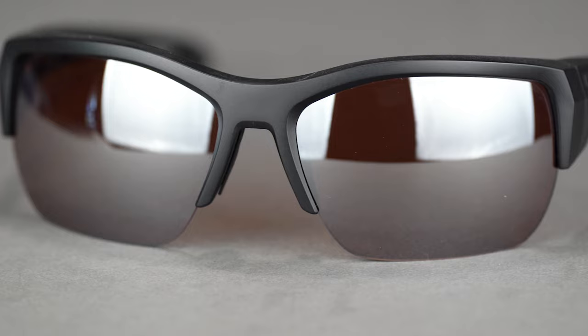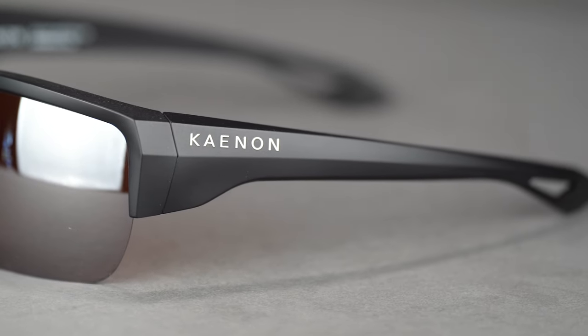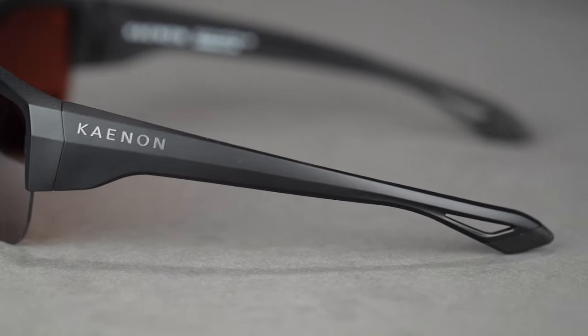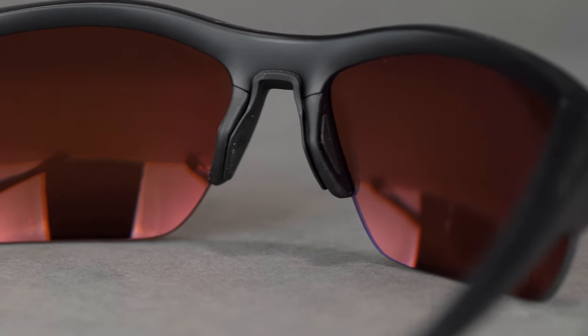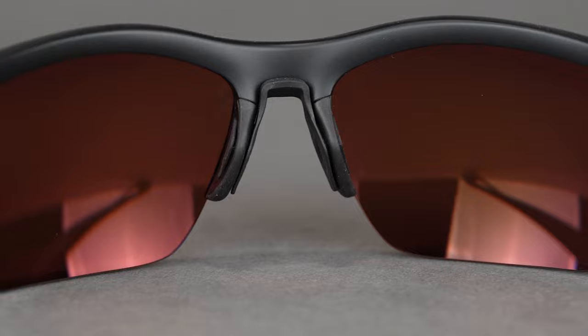Made from the quality lightweight, flexible, and durable TR-90 frame material, it maintains its shape and can withstand the elements. With the embedded grip in the vented temple tips and a modular removable hypoallergenic nose pad that offers a more custom fit, you can count on these staying comfortably on your face throughout the day.